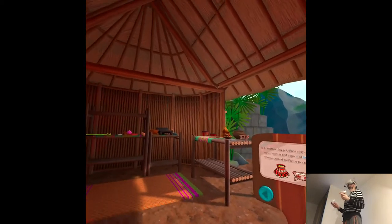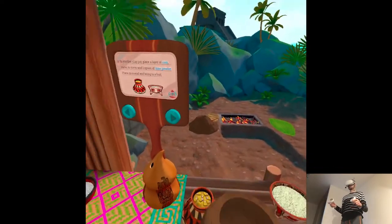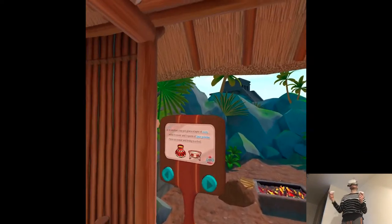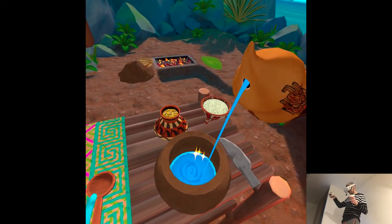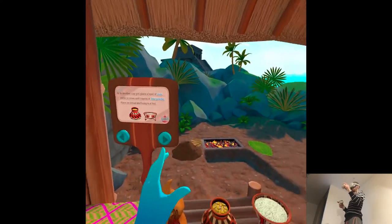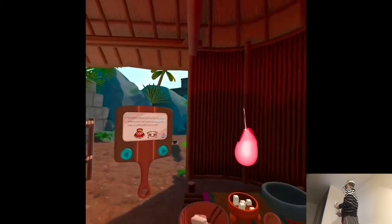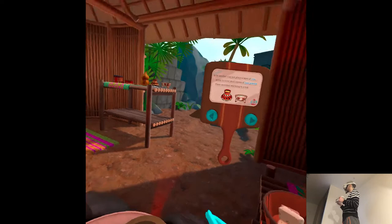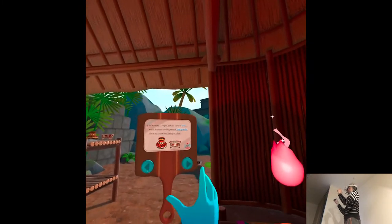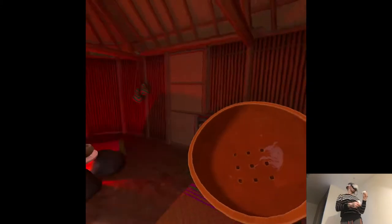In another pot, place a layer of corn, water to cover, and one spoon of lime powder. Place on the komal and bring to a boil. It may seem odd to you to boil corn with tad, the lime powder, but it's actually the most important part. If we didn't, we wouldn't be able to make the dough or even digest the corn at all. Once the corn is cooked, drain the corn into the colander and grind the wet corn on the metate to make masa.